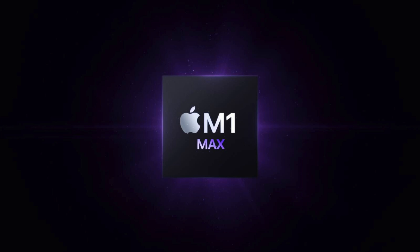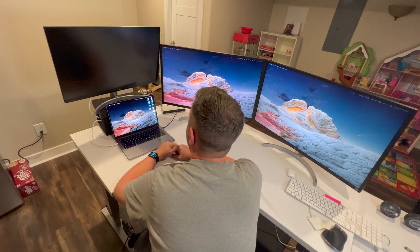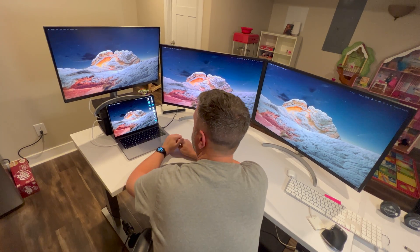I have a Thunderbolt 3 Elgato dock here and it seems to work pretty well. If you're like me and love having tons of screen real estate, then you'll want the M1 Max version of the MacBook Pro — to me that was a no-brainer. I always like having more power. I've got the 14-inch MacBook Pro with the M1 Max chip, and it can run up to three 6K external monitors as well as one 4K 60fps monitor through the HDMI port.